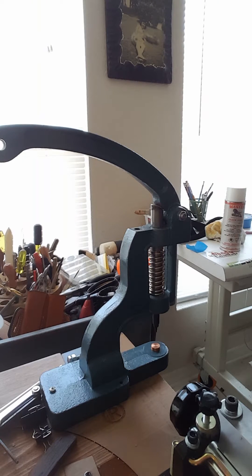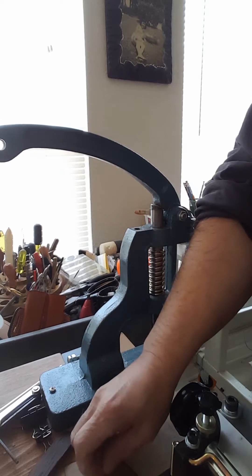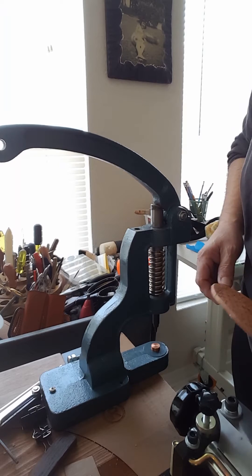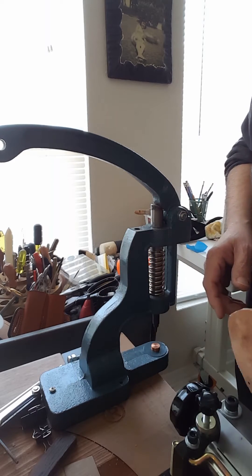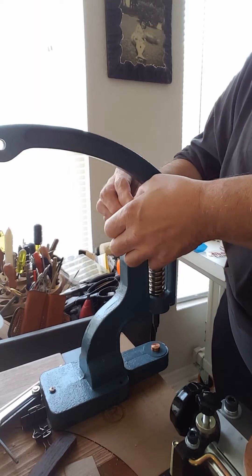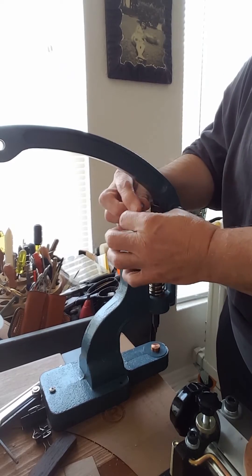This is a quick tutorial on how to use your press to install double cap rivets. I'm using a piece of leather, though any material will do. There's a bolt up here that will adjust the height and the pressure that you use.